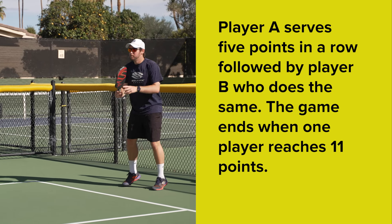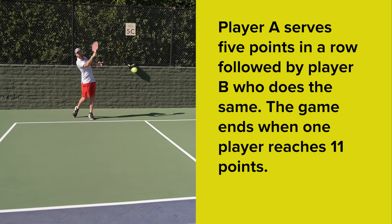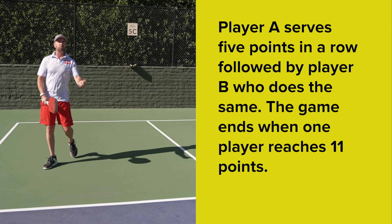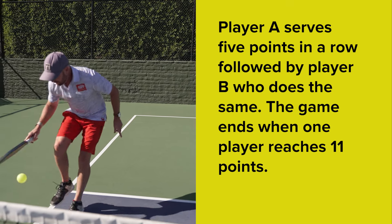Player A serves five points in a row followed by player B who does the same. The game ends when one player reaches eleven points. Simple, right? Let's see a few points played out.